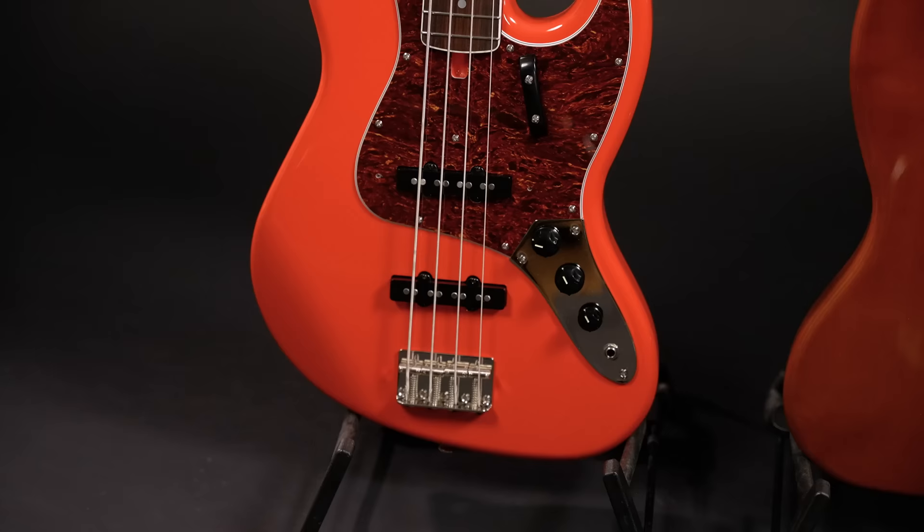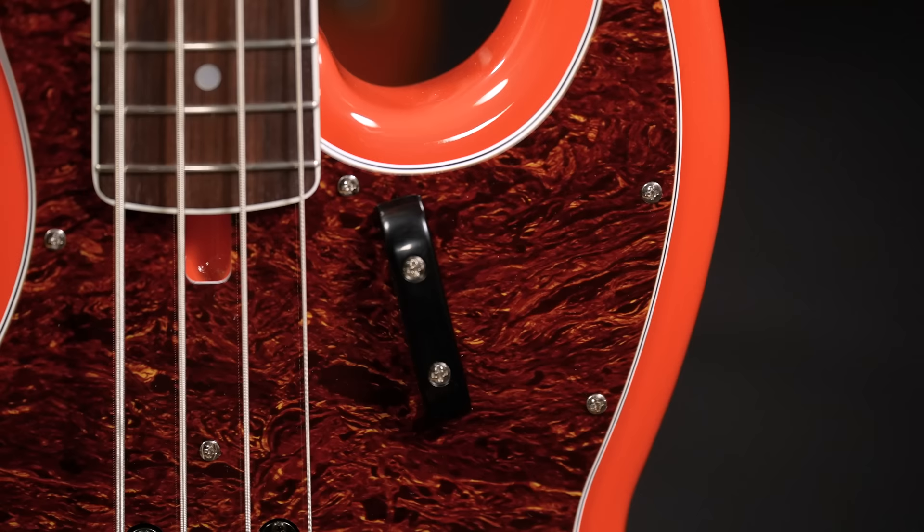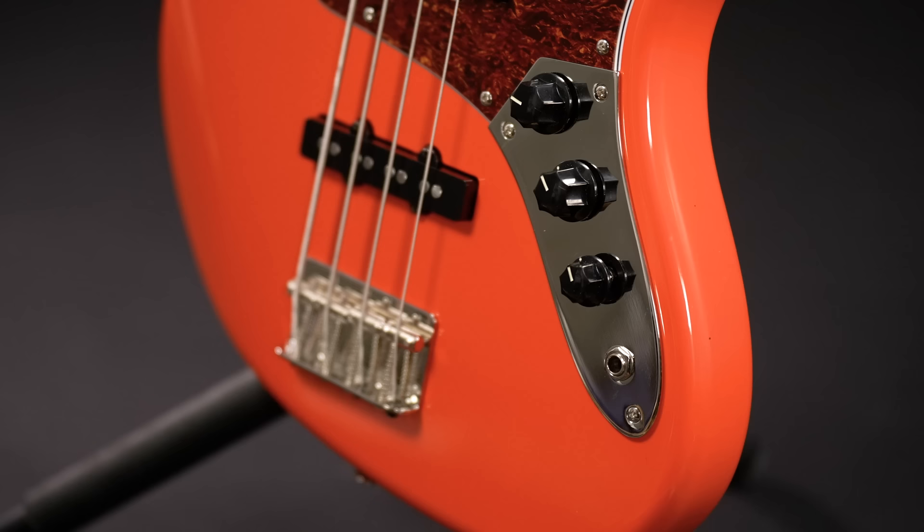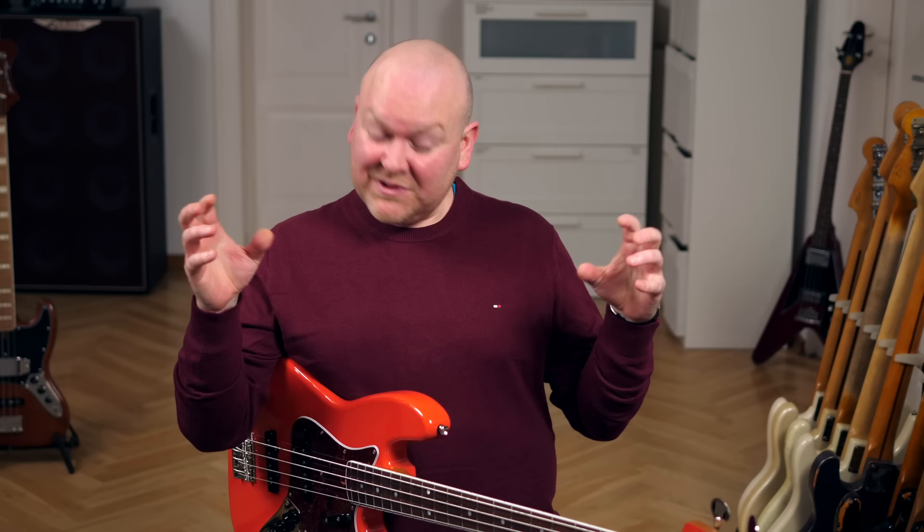When it comes to sounds and playability, these two are an absolute dream. For me it's the '66 in Fiesta Red — what a bass. The depth and tone, the organic sound, the dynamics, the resonance — absolutely impressive. If I didn't have a similar signature bass from a different brand, I'd be negotiating with Modern Vintage right now to keep this one. I don't know if these basses typically have truss rod issues, but since Rob and John are behind this brand, I think this is not what you should expect when you order one for yourself.